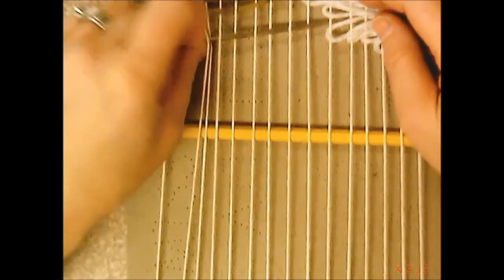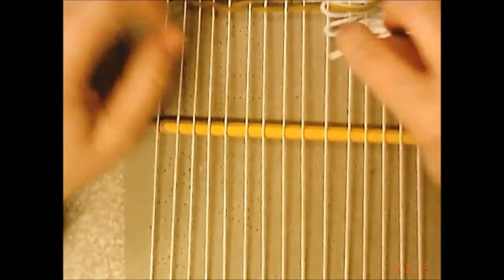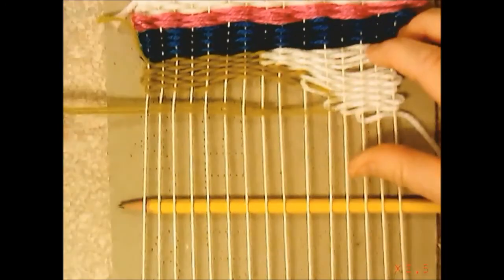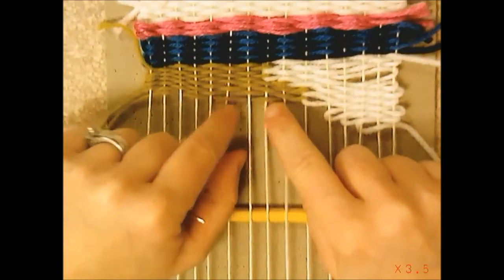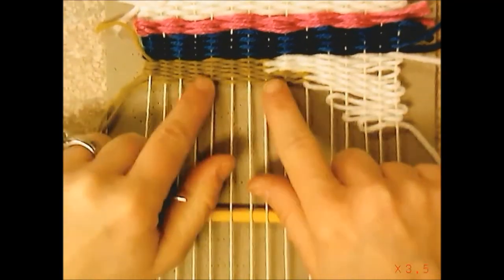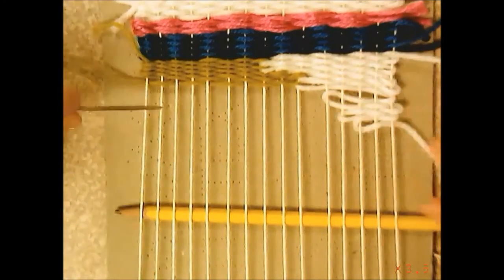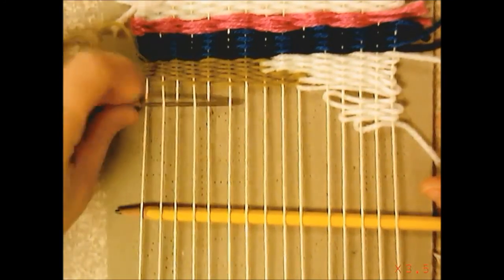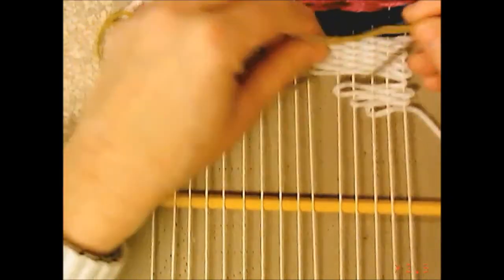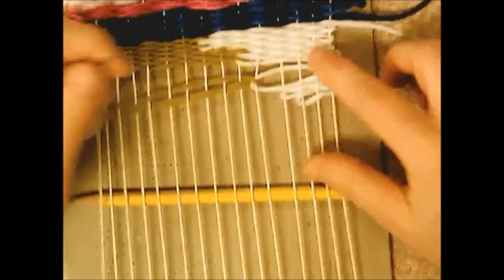Each time I come back I go through the loop of the white and back the way I came, making sure the green and white loop into each other so there's no hole. When I get to the next loop I go down through it, go over the warp, then come back through the white loop and back the way I came. It's better when doing this technique to use yarn of the same thickness — the white is thicker than the green, so it takes up more space and they're not equal. You really want to pick yarns of very similar thickness, but if you don't, it's not the end of the world.